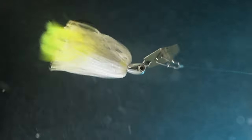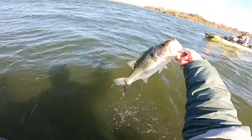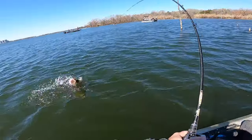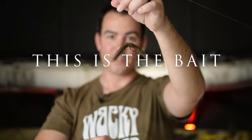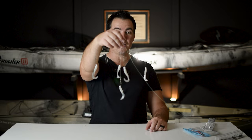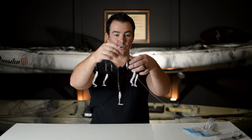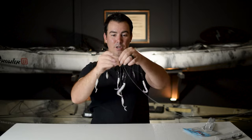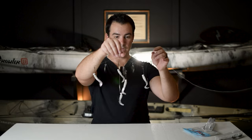Hey y'all, Brandon Hewitt here with Be Random Fishing and this is The Bait. I love this — it's the 5-wire Flash Mob Junior from Yum, and it's the one with the grubs. It's pretty much the exact same bait except it has the grubs instead of the swim baits.